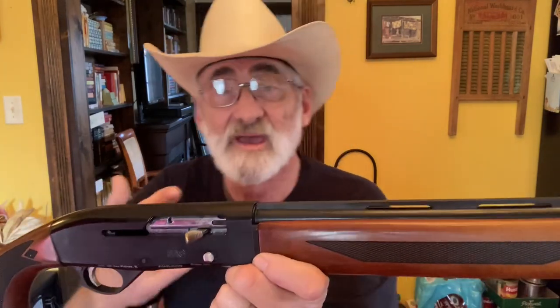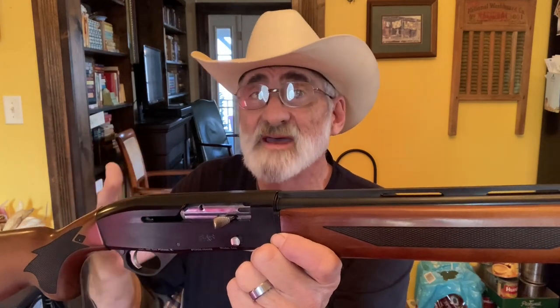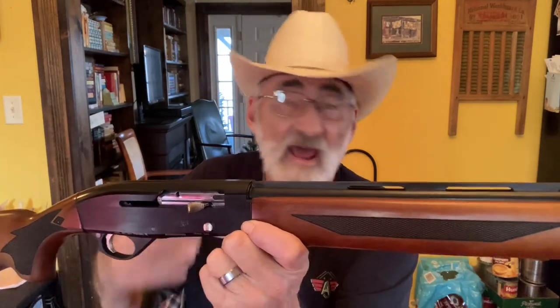Tell me what you think about the Hatfield 410 semi-auto shotgun — I would love to hear from you. Now, we got a giveaway going on. We got two combat slide stops that AJ's Products has donated to us for a giveaway.